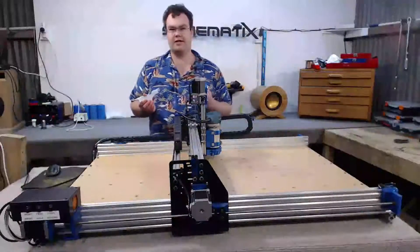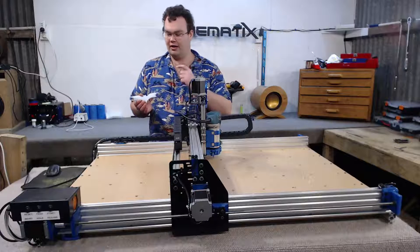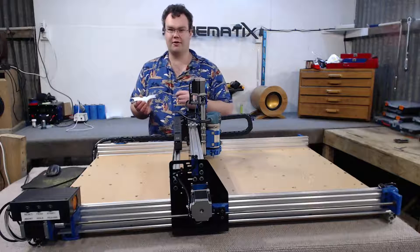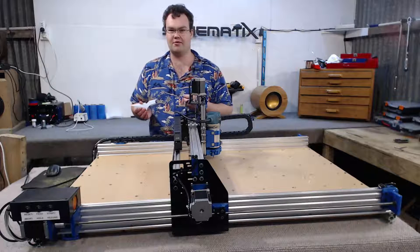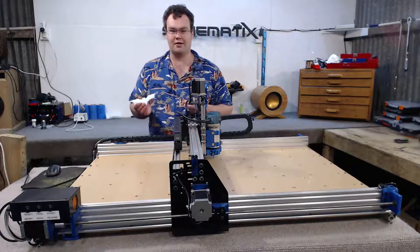After the CNC mill has finished milling out the batarang, the batarang is held in place — so it doesn't break away from the aluminium sheet — with four small support tabs, which are cut away with a small hacksaw blade, and then the aluminium is filed flush so that it goes unnoticed.